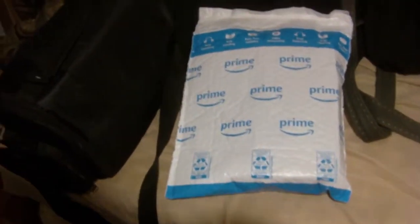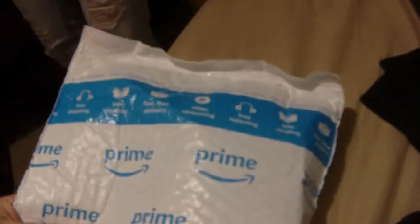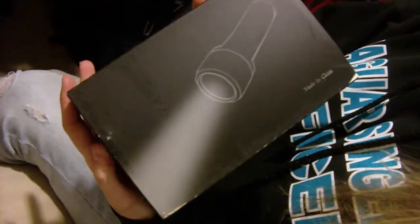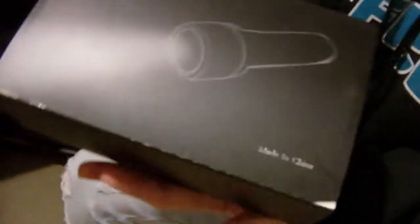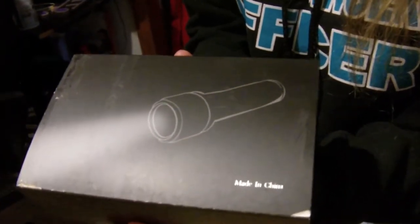I always like ordering cool things that I see. I'm a fan of lighters, I'm a fan of knives, I'm a fan of flashlights, and I got some flashlights today. So I was thinking maybe we open this up and give my first opinions on this. Open it for me — I have a camera in my hand.